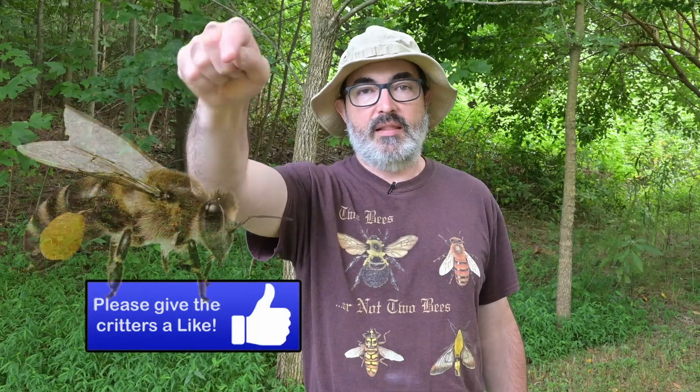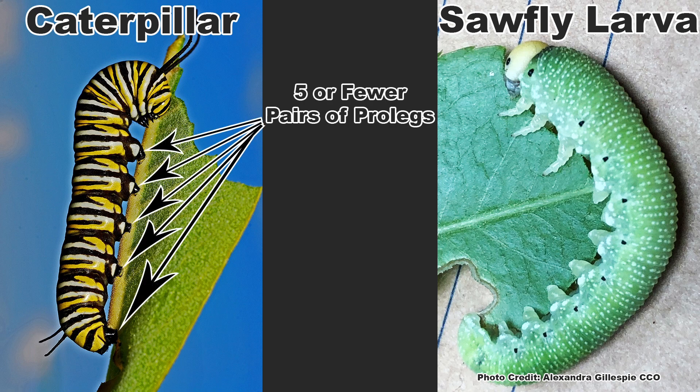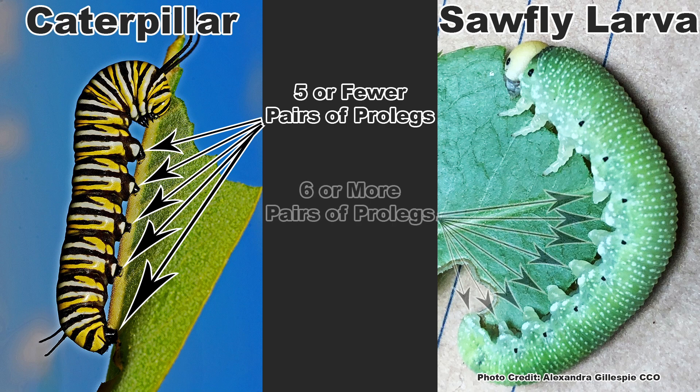If you love learning about the diversity of insects in your yard, here's how you tell a caterpillar from a sawfly larva. While they do look very similar, there are two huge differences between them. Caterpillars will have five or fewer pairs of prolegs — the fleshy, leg-like projections along their abdomen — while sawflies will have six or more pairs of prolegs.